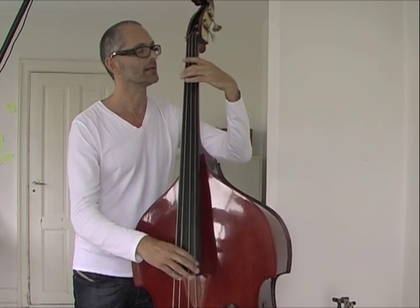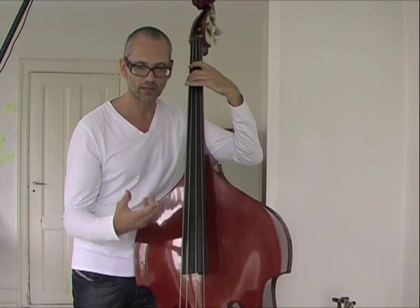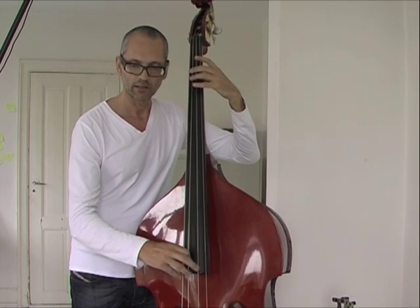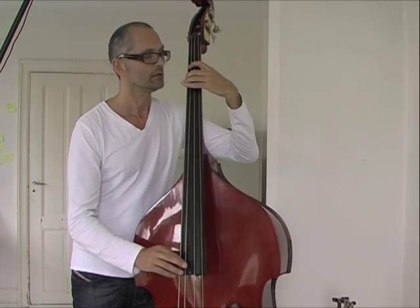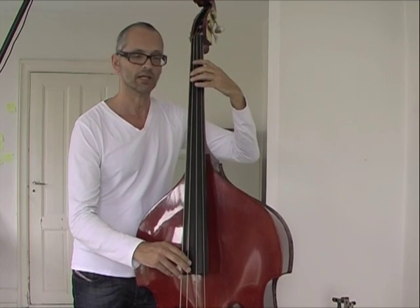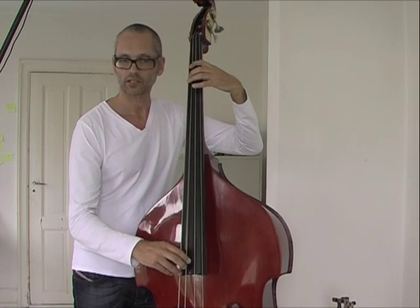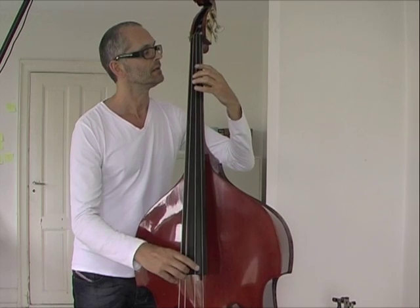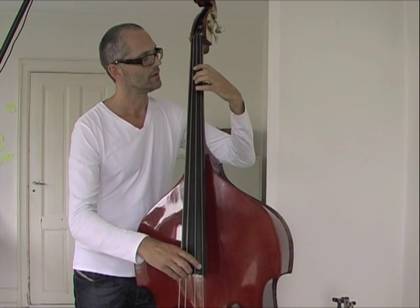Going back to the G major scale — you can take every chord, every one of the seven steps, and build a chord on each. We start with the G major chord, then comes the A minor, B minor, C major, D major, and E minor.